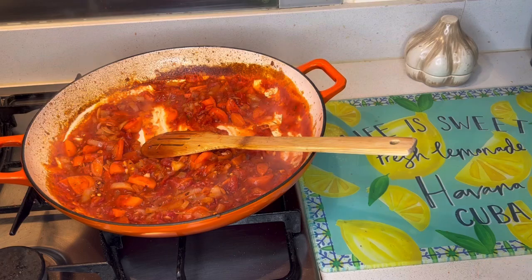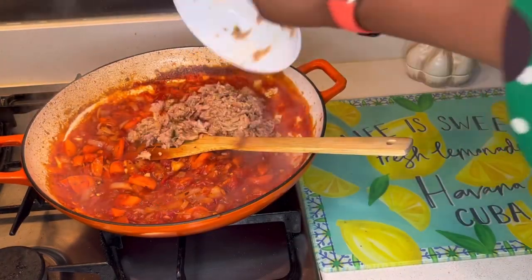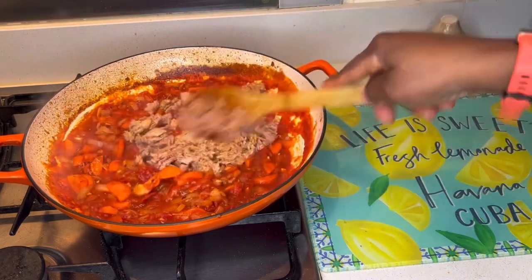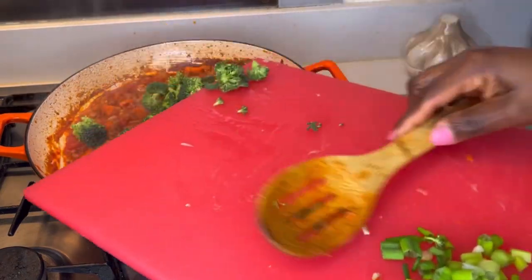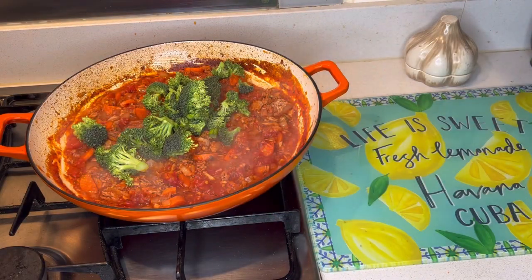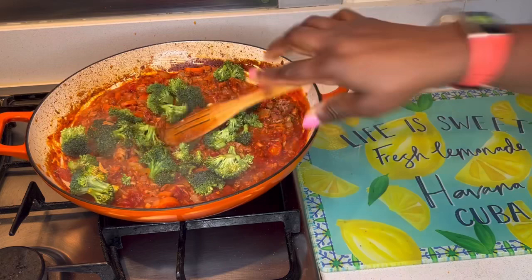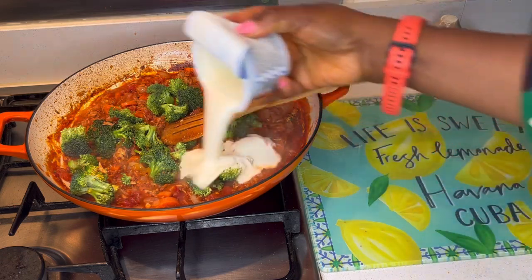Now add the tuna and stir everything in. We're now adding the broccoli — the broccoli must not be overcooked. Next we're going with the double cream. Reduce the heat.